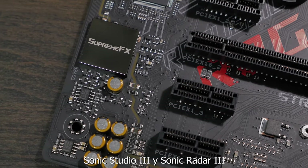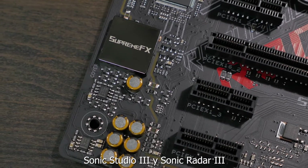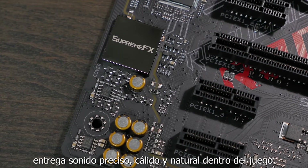Audio is powered by the SupremeFX S1220 8-channel HD audio codec, which combines with the Sonic Studio 3 and Sonic Radar 3 software suites to deliver richer, warmer, and more precise in-game sound.